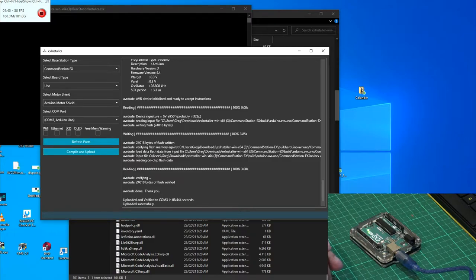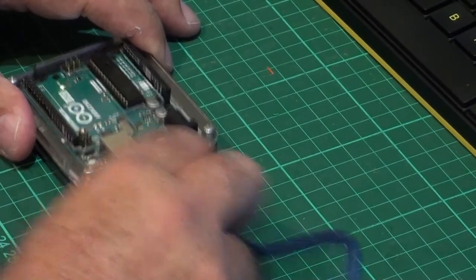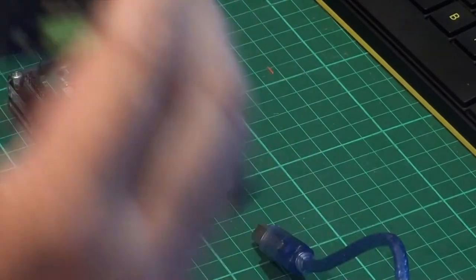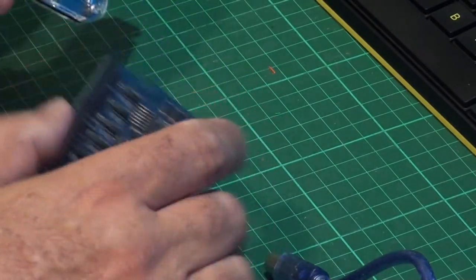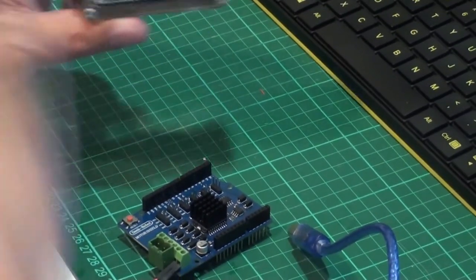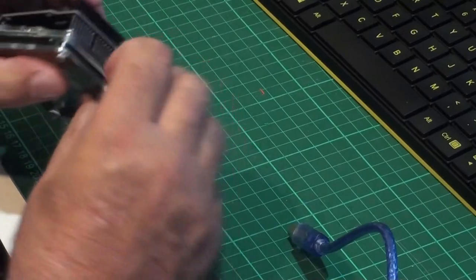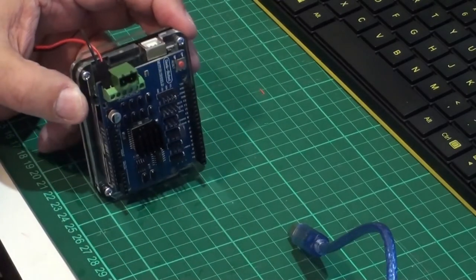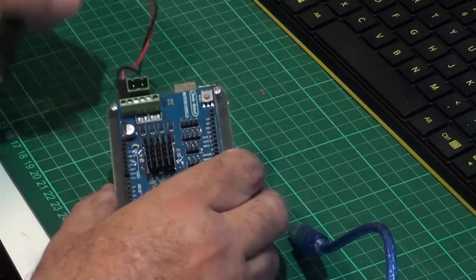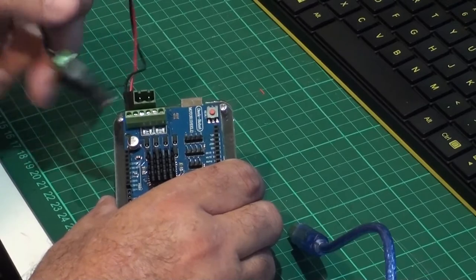Simply pull it off the USB. You take the motor shield, disconnect the power obviously, then take the Arduino and the motor shield and simply line the pins up. Once I have the pins lined up — the first two pins, it actually says it on the board, are for external power.